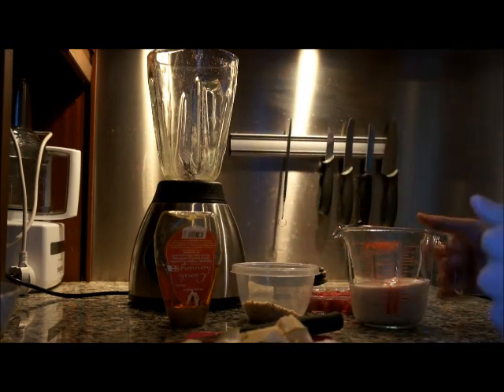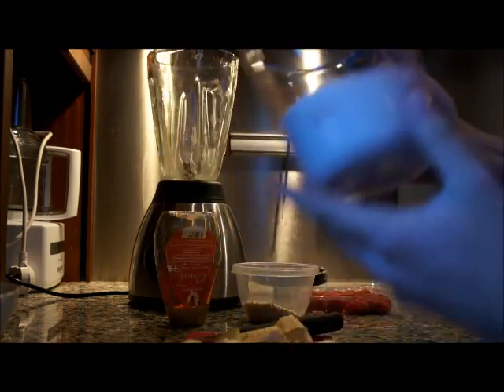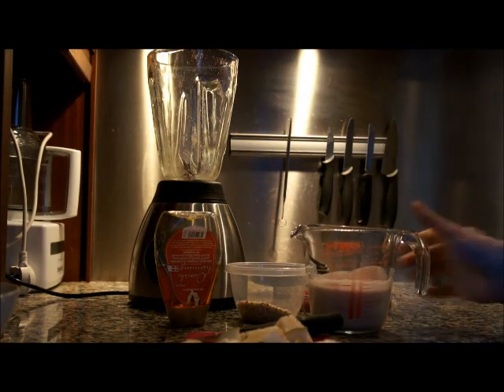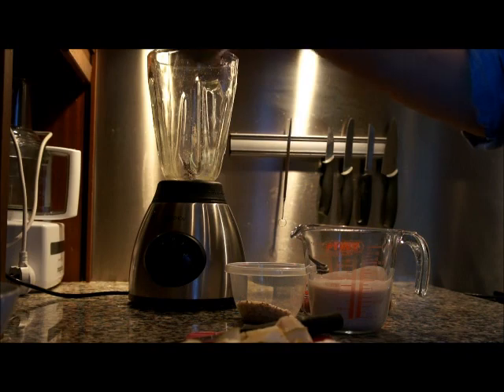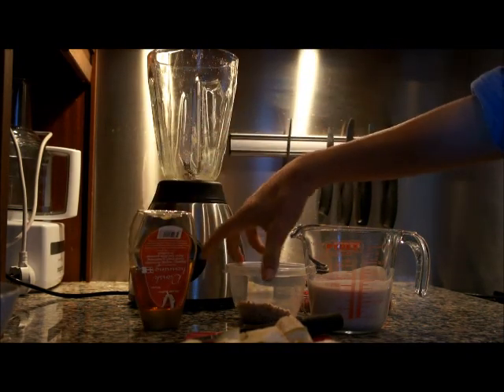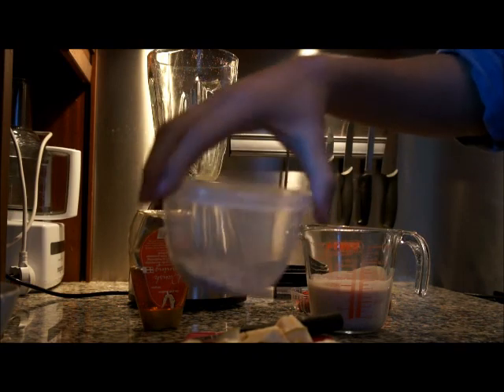You'll then need 200ml of low fat yoghurt — you can use any flavour you like, I've chosen raspberry, it just depends what you like. Some honey, but make sure it's the runny kind not the hard kind because it doesn't work as well, and then some crushed or ground almonds.